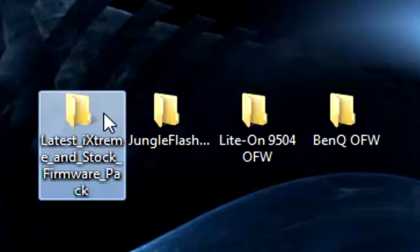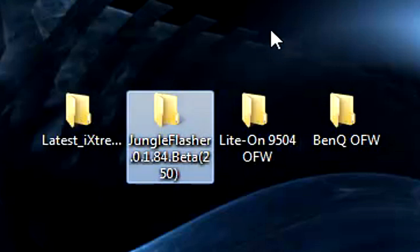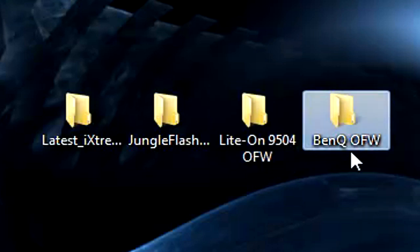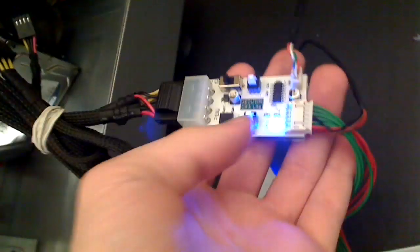The latest iXtreme firmwares — LiteTouch 1.9 has finally released. You'll need the Jungle Flasher 0.84 beta, an original firmware folder on your desktop, and a BenQ or whichever drive you're dumping original firmware off of. I also recommend having a CK3 Light kit to power your drive.